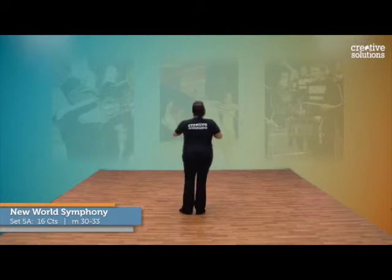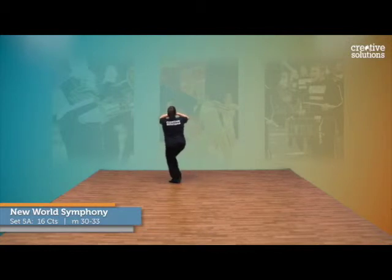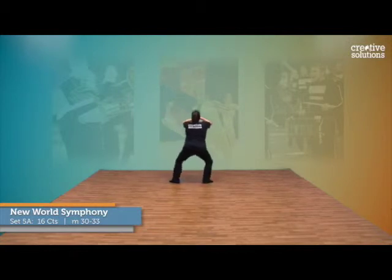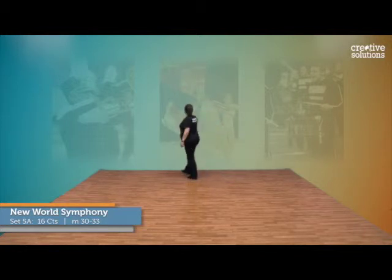With counts: 13, 14, 15, 16, 1, 2, 3, 4, 5, 6, 7, 8, 9, 10, 11, 12, 13, 14, 15, 16, step.